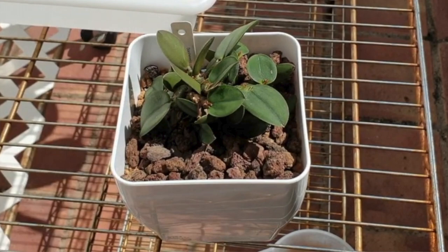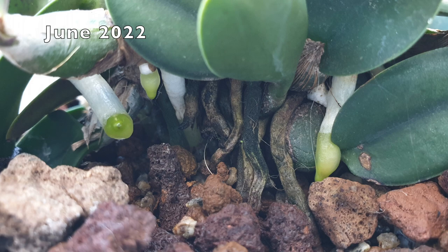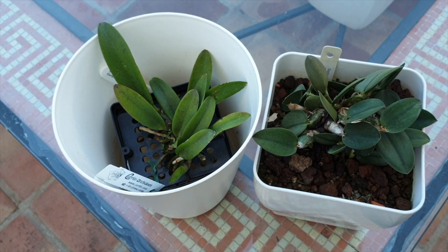Fast forward another year and I decided my Cattleya cernua needs to go into a pot. I transitioned her from the mount while she had roots growing, straight into the pot. It could be that I lost the old root system in the transition, but that would be two root systems ago now — she's been in this pot going on her second year. She did very well in the transition and didn't stop blooming.